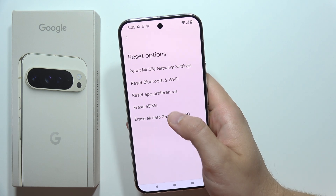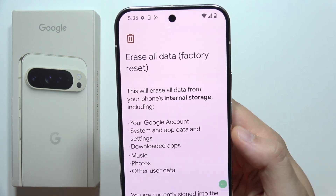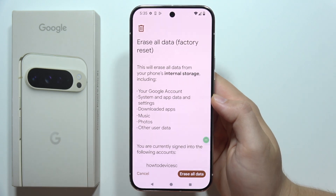Now you will have to click to erase all data — it's also called the Factory Reset. As you can see, it will actually remove everything from our phone: our Google accounts, downloaded apps, photos, and other data.